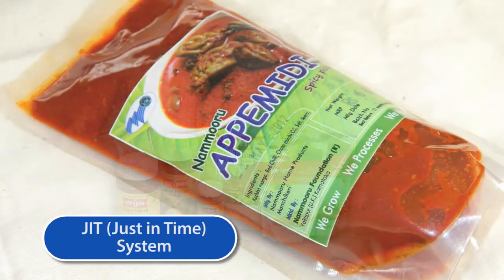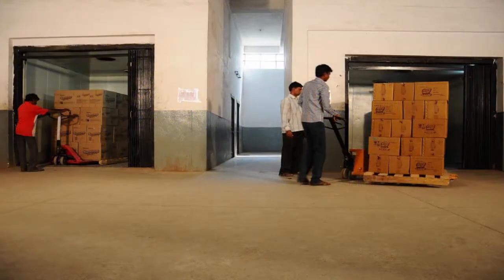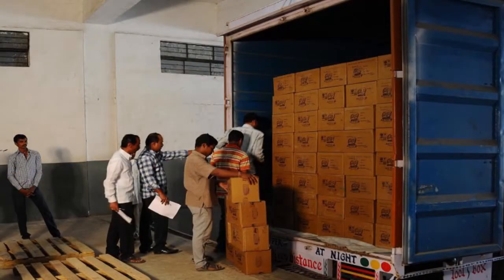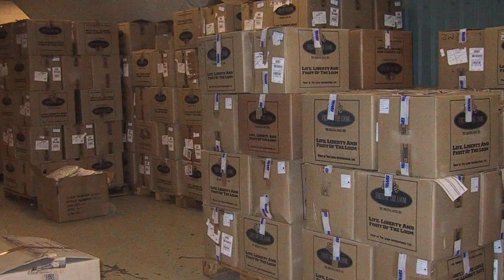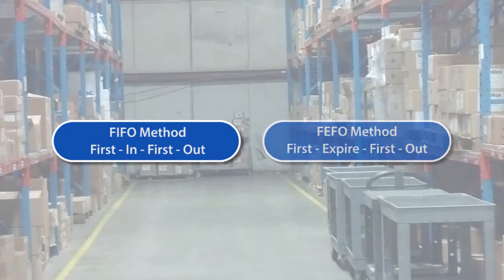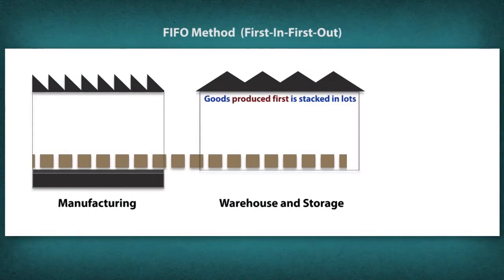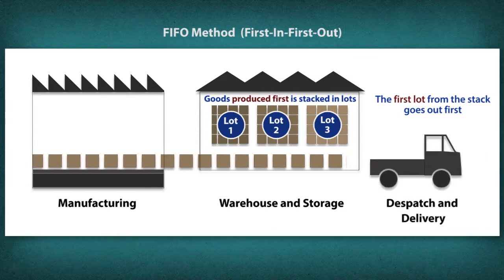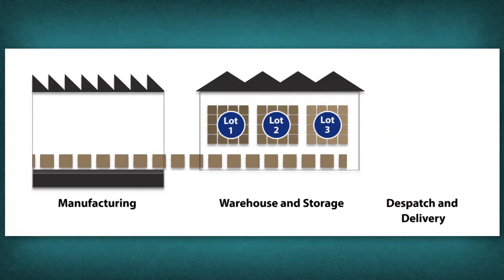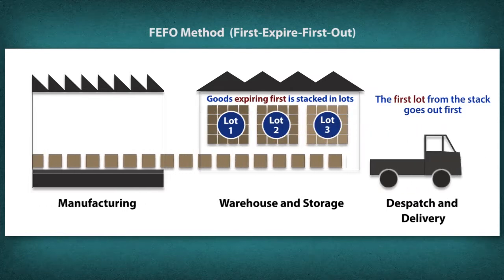Methods of Storing Finished Products: The fruit industry follows the JIT (Just In Time) system, where the finished product is dispatched to the distributor, retail industry, or institution as soon as it is ready. In cases where flavors are mixed, stock rotation systems like FIFO and FEFO are applied. FIFO (First In First Out) is a stock rotation system where products that need to be consumed earlier are shipped first.